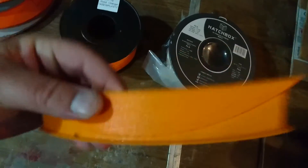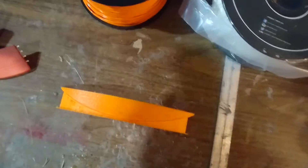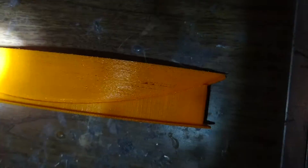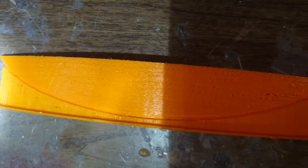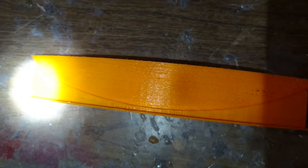Let me get some better light on this so you can see - it's kind of spotty looking. And that's with a 1.2 millimeter skin on the outside, which is pretty thick.